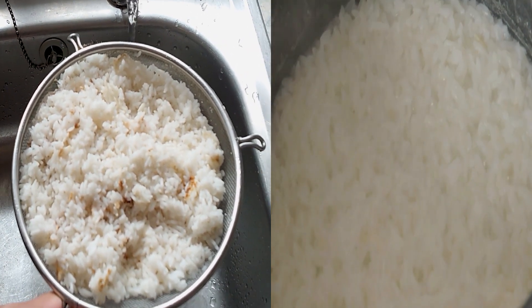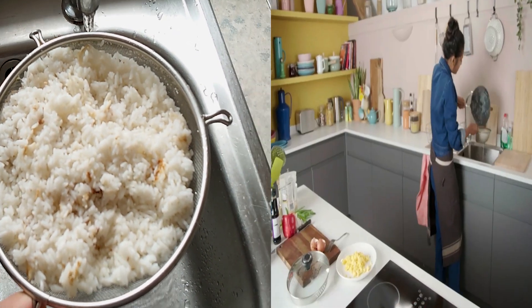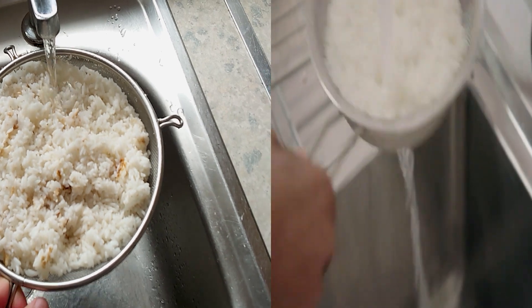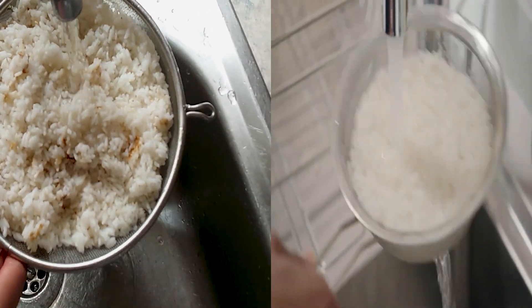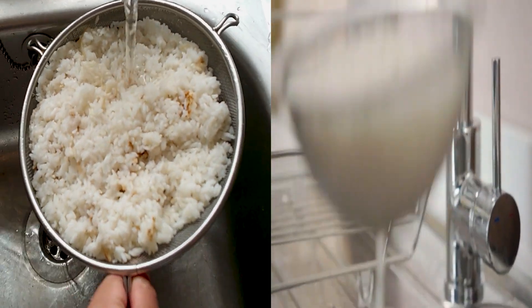Here's the moment everyone's been waiting for. I'm going to rinse the rice now with cold water. This hurts my soul. Why am I doing this? Now that I'm done molesting the rice...